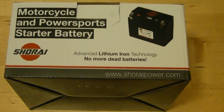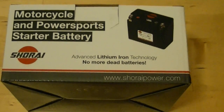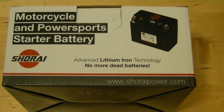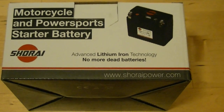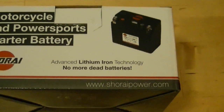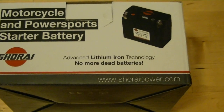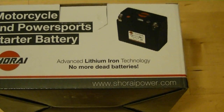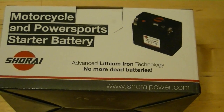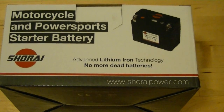I wish I could tell you how well this thing works long-term, but it will really take seven or eight years to do an adequate review. By then, who knows — we'll all be in flying saucers. But as far as I can tell, just for the size and the weight, it's worth it — especially if you're a sport biker trying to shave every possible pound off your bike; it's a pretty cheap way to lose four pounds. Leave a comment and let me know if you buy one and how you like it and how it fit in your bike.